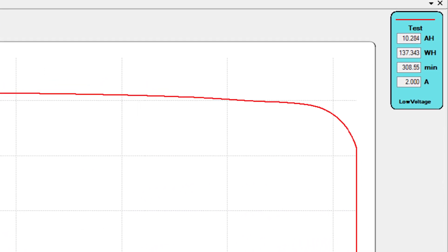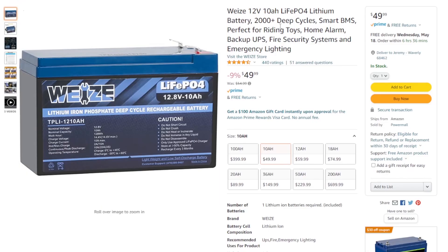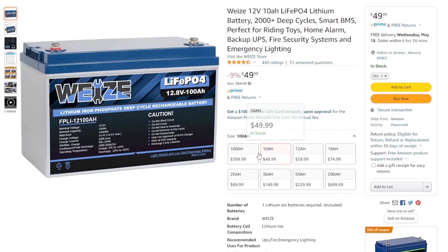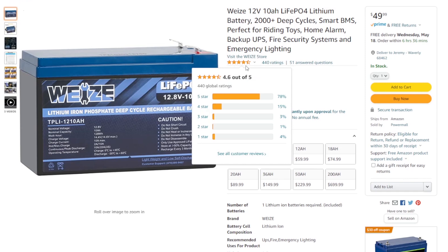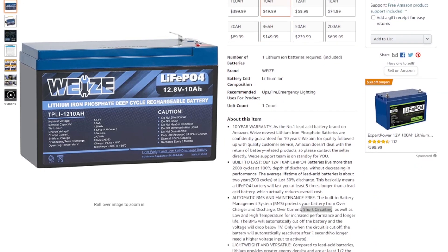Let's take a look at the Amazon listing for this battery. Here we have the listing for the 10 amp hour Weez battery — they have several different batteries, but we're only concerned with the 10 amp hour right now. This has a 4.6 out of 5 star rating. One thing that jumped out at me is this 10 year warranty. Most brand name American battery companies have very long warranties, so it's pretty unusual to find a budget-priced battery with such a long warranty.